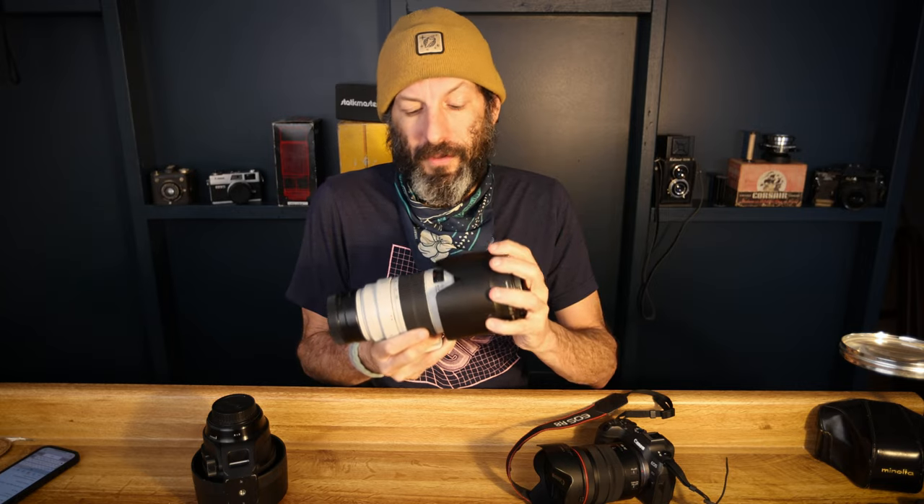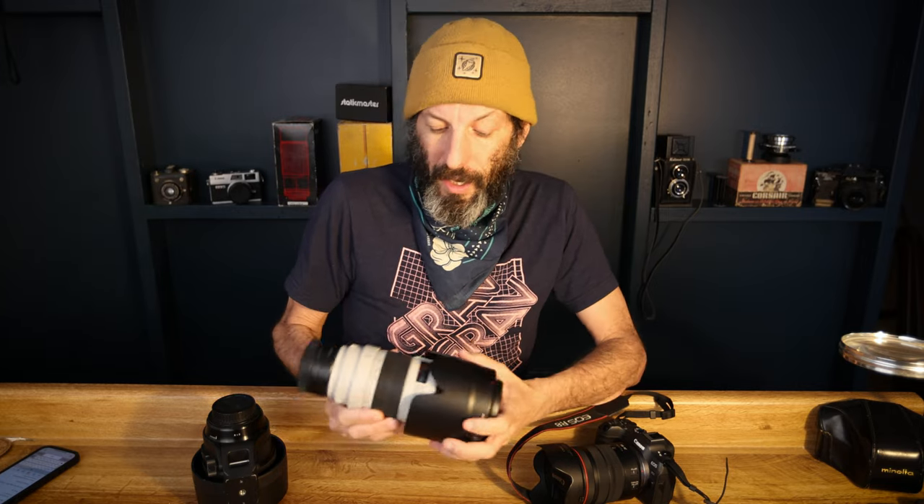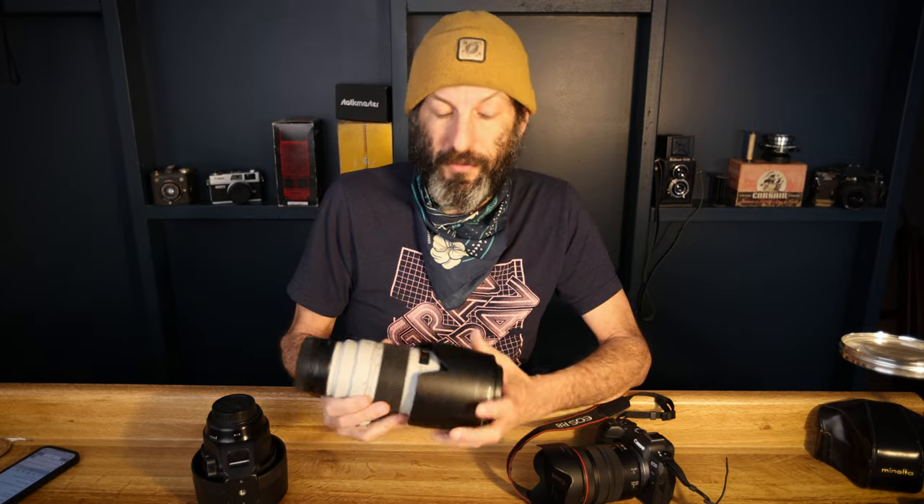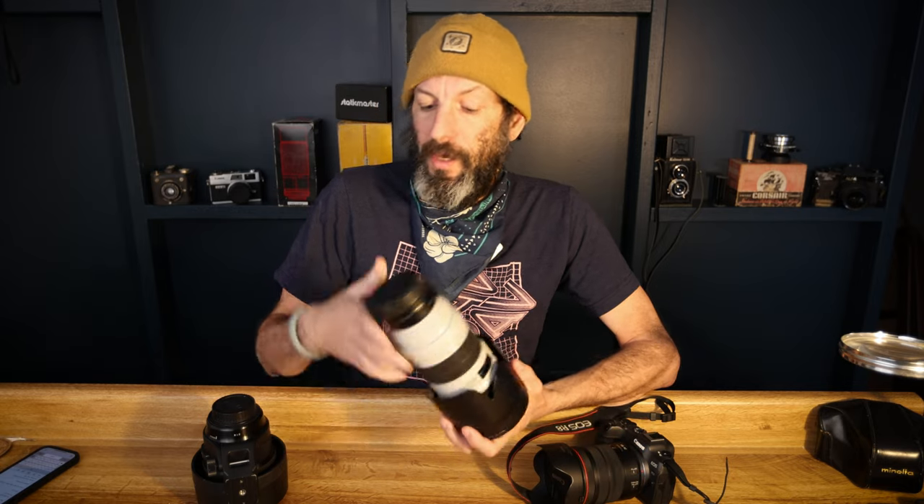It is EF mount. So even though I use RF cameras, I decided to go with the EF version of this lens, and the reason is cost. I bought this on eBay from a reputable camera store. It came pretty much flawless — it looks mint — but I saved a little over a thousand dollars compared to what the RF mount version would be. The RF costs about $2,600. This one was listed for a little over $1,500. I offered $1,300, they counter offered, and all said and done with taxes and shipping, I paid $1,500 for this lens.